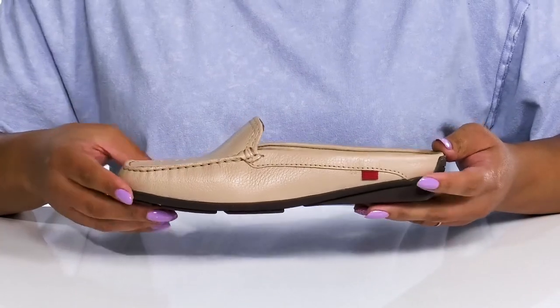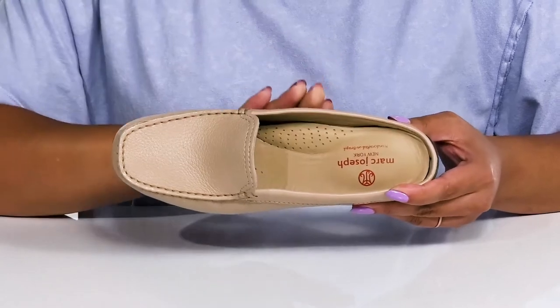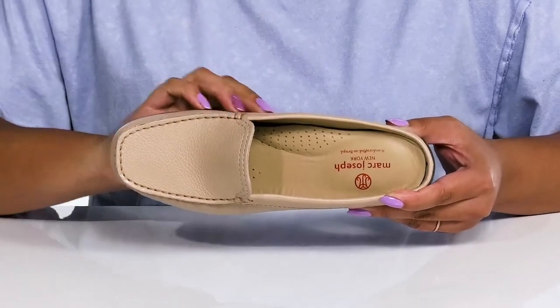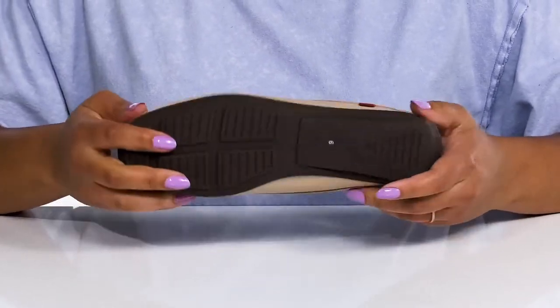Inside there is a leather lining with a cushioned footbed that has added arch support to keep you comfortable all day, with some perforations for breathability. They're very lightweight with a durable build.